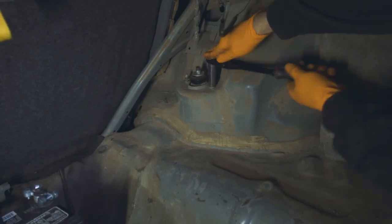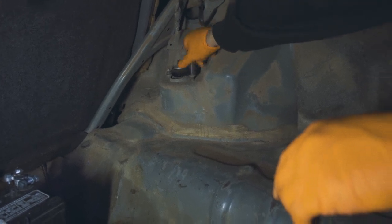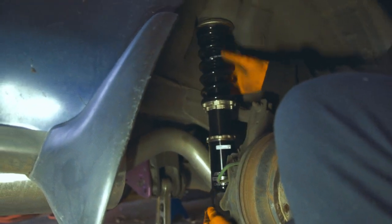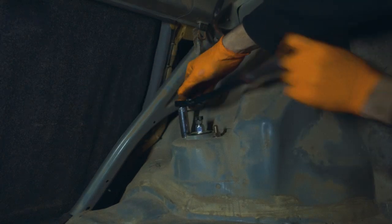For the next step, open the trunk and remove the covers from both sides so you can see the top of the strut. Remove the two 14 millimeter nuts up there. Once you're done with that, the old strut is ready to come out and get replaced by the new BC Racing coilover.